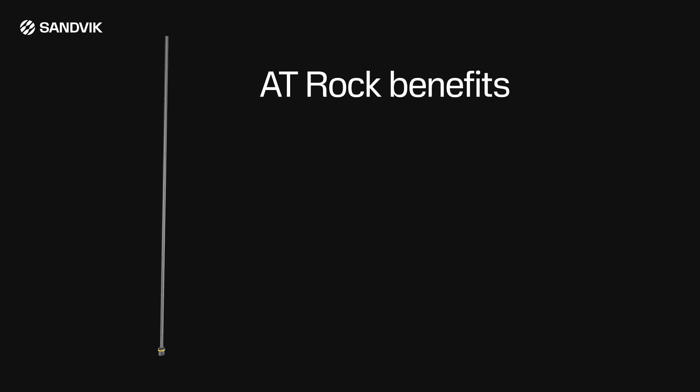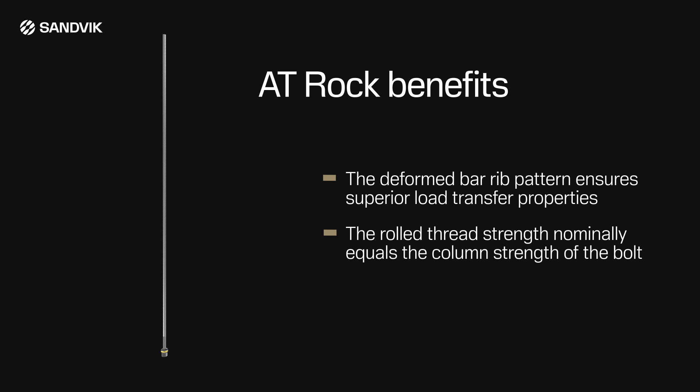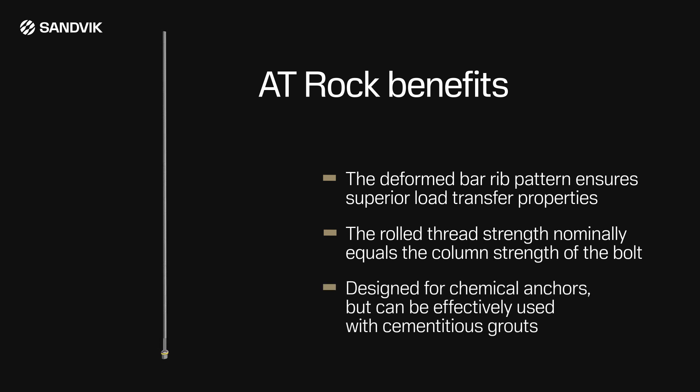The benefits of this system are: the deformed bar rib pattern ensures superior load transfer properties, the rolled thread strength nominally equals the column strength of the bolt. Designed for use with chemical anchors, but can be effectively used with cementitious grouts.